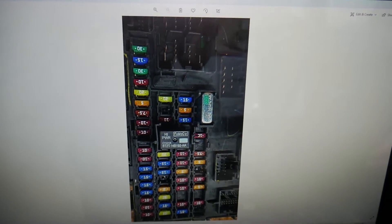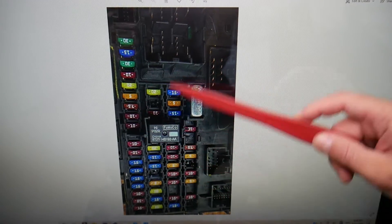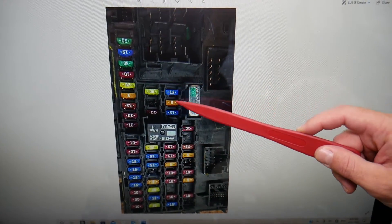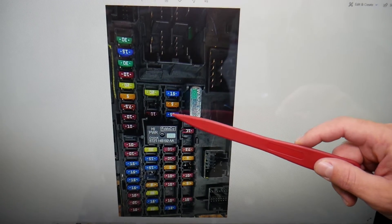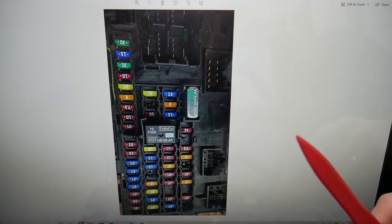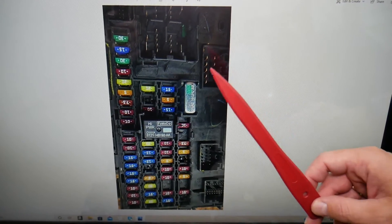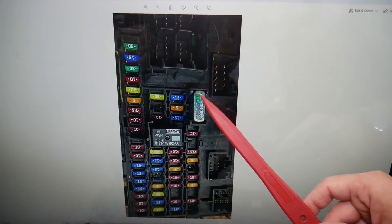Now, specifically for the power windows: come to the third row from left to right, and the third fuse right before the relay — that 15-amp fuse is known as fuse number 32. Check that fuse, that's one of them. Then you have one specific fuse for the master window switch: that's fuse number 48.